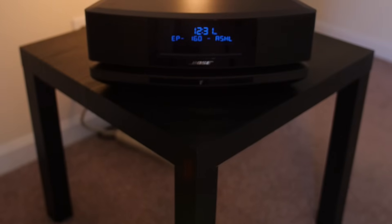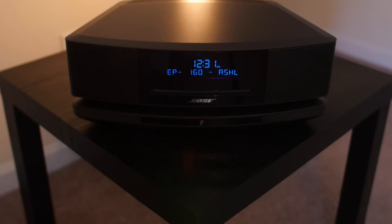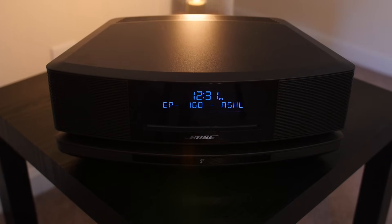The Wave SoundTouch Music System 4 is a feature-packed speaker that is looking to be an all-in-one solution for music lovers. It currently comes in two colors, espresso black and platinum silver. The system is about 5.5 inches tall, 14.5 inches wide, and around 8.5 inches deep, and it weighs just under 10 pounds.